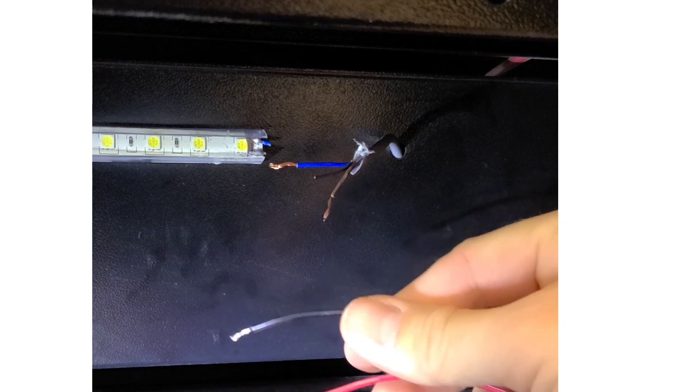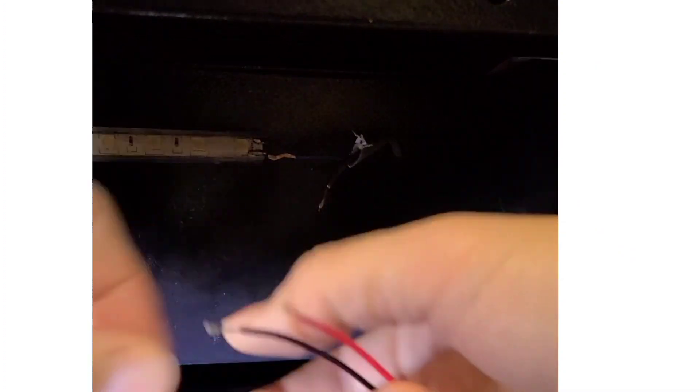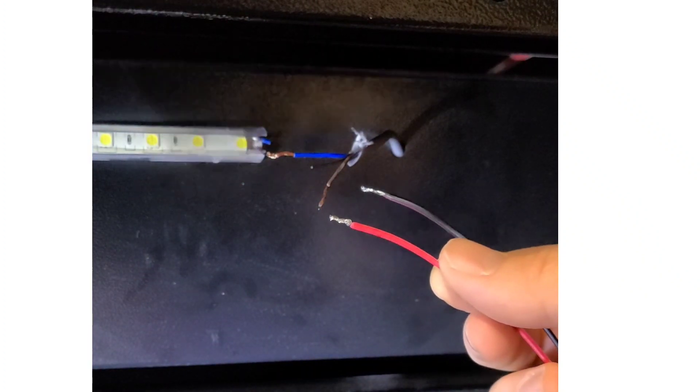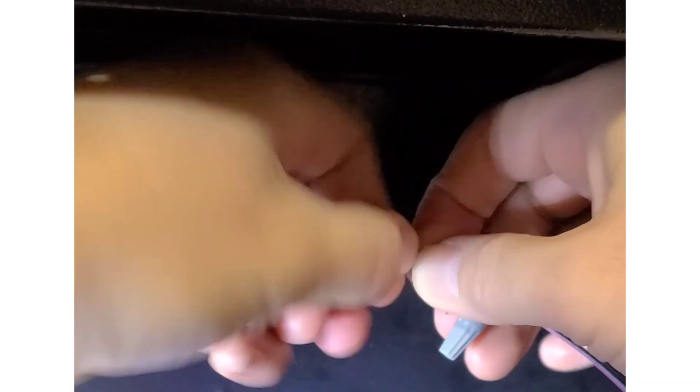Now that we have the wires to the original LEDs cut, all we have to do is attach our new LED wires to the pre-existing ones. Red is going to go to brown, and this black-red is going to go to blue. Just for ease, I'm going to use these small gray electrical connectors — but there are many ways you can do it. You can solder it, you can use heat shrink wrap, but just for ease we're going to do it with electrical connectors. All right, there we go.